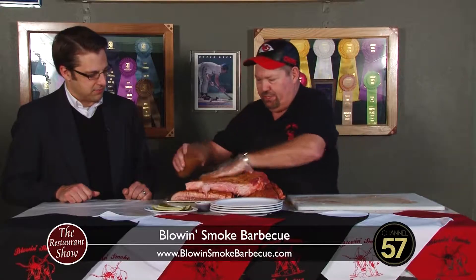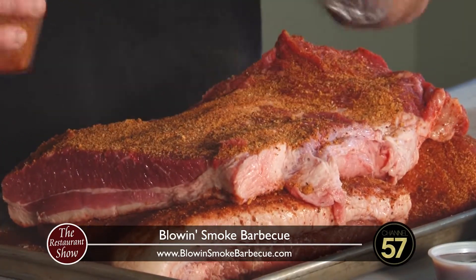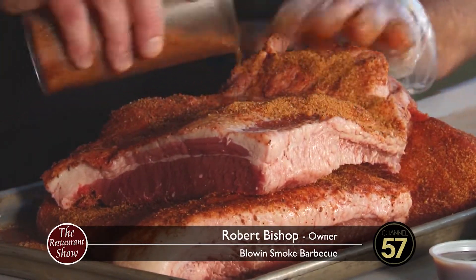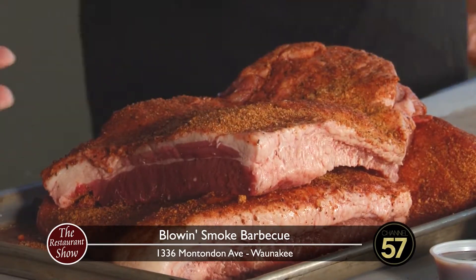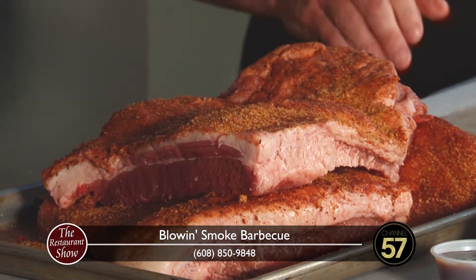And then what are we making with this? This will be for beef dinners — we slice that a little thicker, and it's got just enough fat in there to keep it good and moist. That is just amazing — the smell. You can't smell it from out there, but it smells so good. This rub is just amazing.